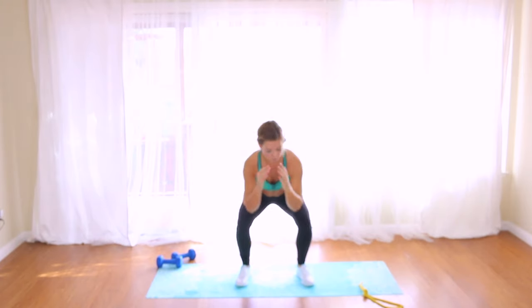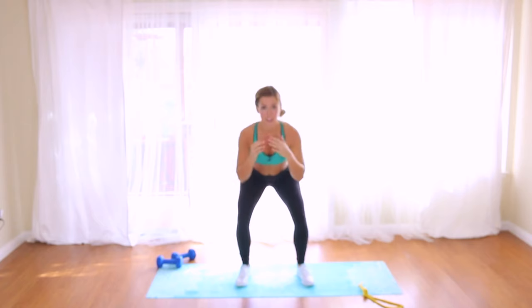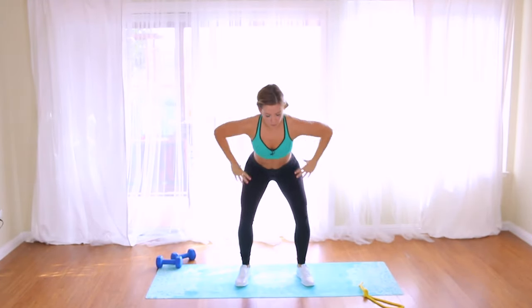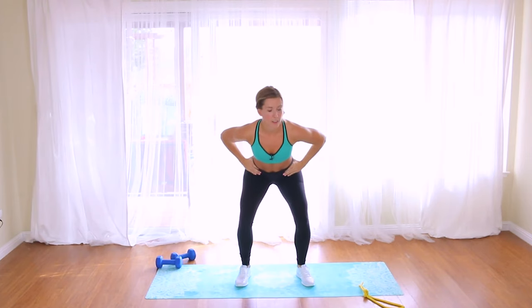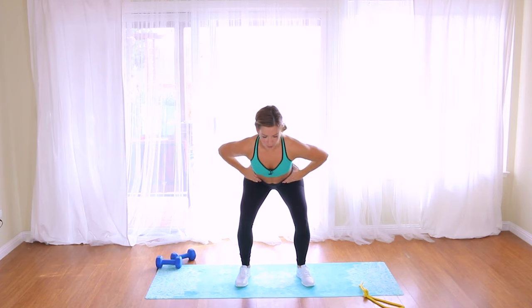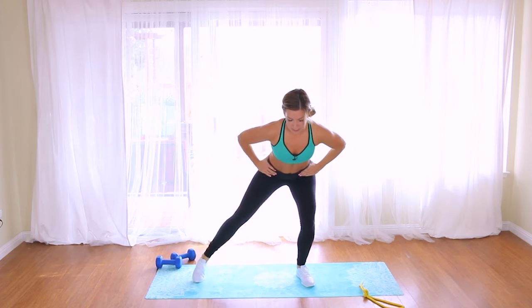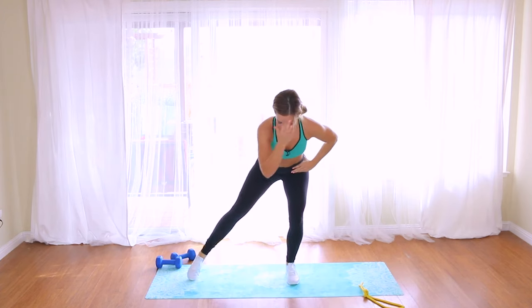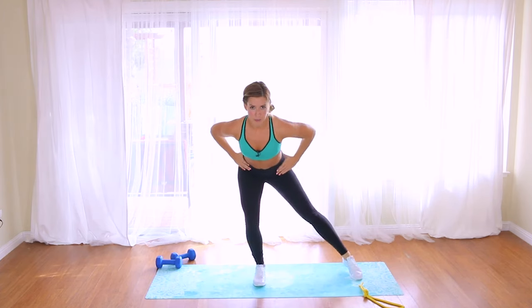Beautiful — hold it down and give me a pulse. Lift the chest, nice and slow. Take your hands to your hips and pulse. Now step out — side and in, side and in. Couple more slow, then we'll pick up the speed.